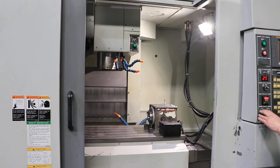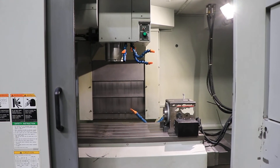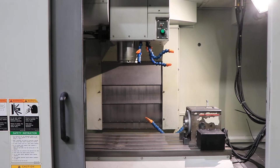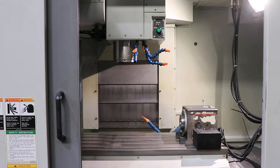Right now we are running at 1,000 RPM — that's a CAT 40. Now at 2,500 RPM. You have a side-mounted tool changer. Now at 5,000 RPM — very quiet. Now at 6,500 RPM.